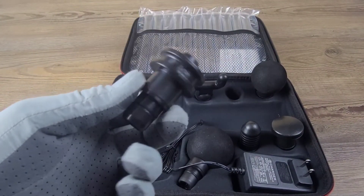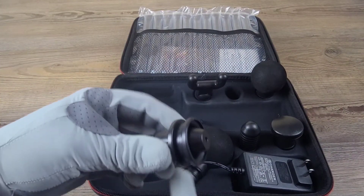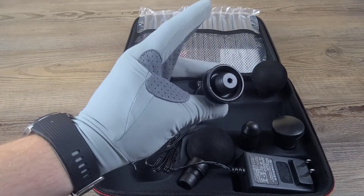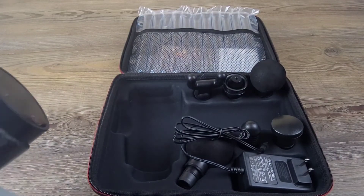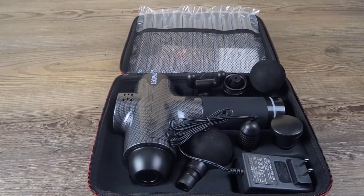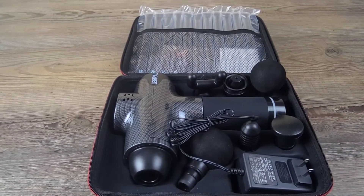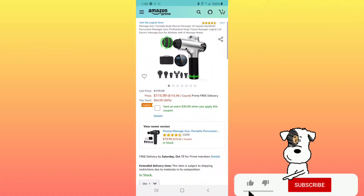This one right here is essentially the jabber again but with a wider head — it's like a mixture of the two and creates a great effect. We're going to go ahead and put this back in its box and head over to Amazon to take a deeper dive into the features and details of the LA Girl deep tissue massage gun. Here we are on Amazon looking at the LA Girl massage gun with 20 speeds and six different massage heads for $115.99.